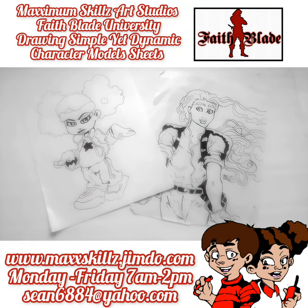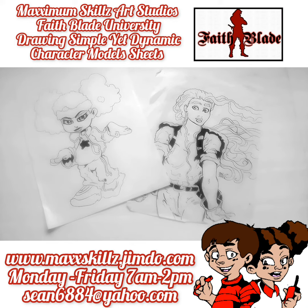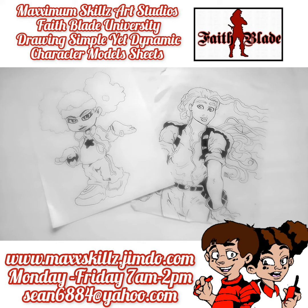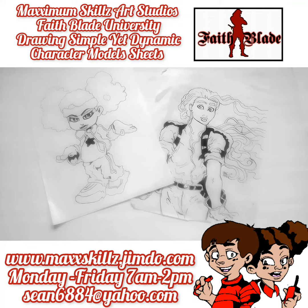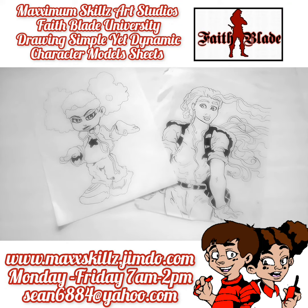Hey, what is going on peoples? It's your boy Sketch, aka The Artist, coming to you loud and in full color. Today we're taking a look at one of my favorite series of all time — talking to you guys about creating dynamic yet simple character model sheets.